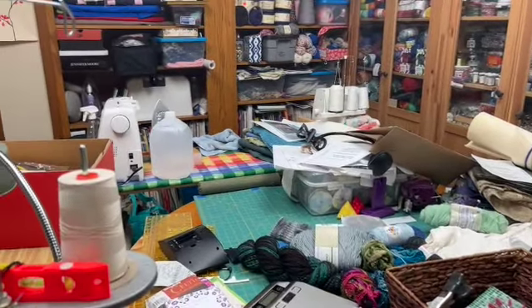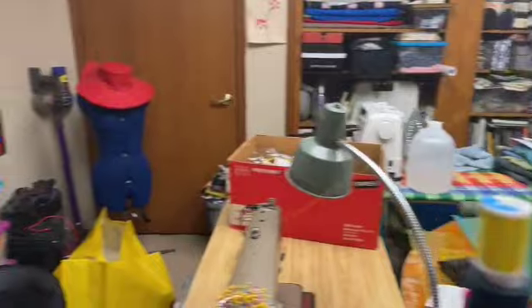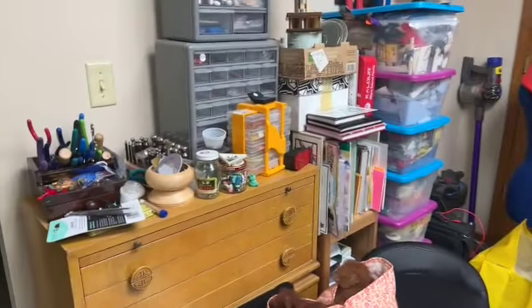Put yarn away. Still have to wash that new skein of yarn. Put fiber away — those are bags of alpaca.